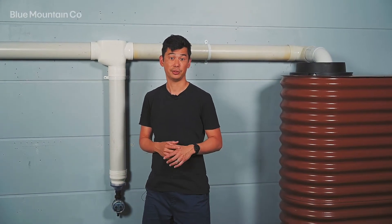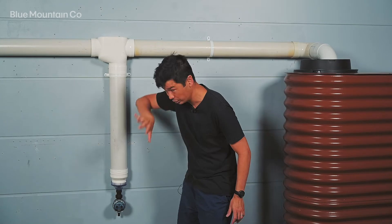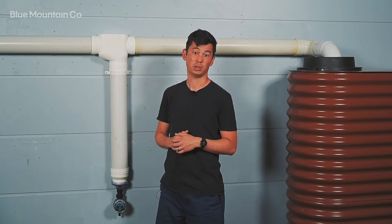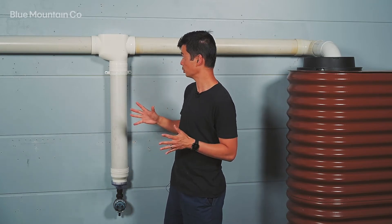Hi everyone, today we're going to be looking at the first flush with the Catch-All T and the electronic release valve. It's got a few nice little parts to the system and each of them are going to give you some nice benefits. Let me run you through them.